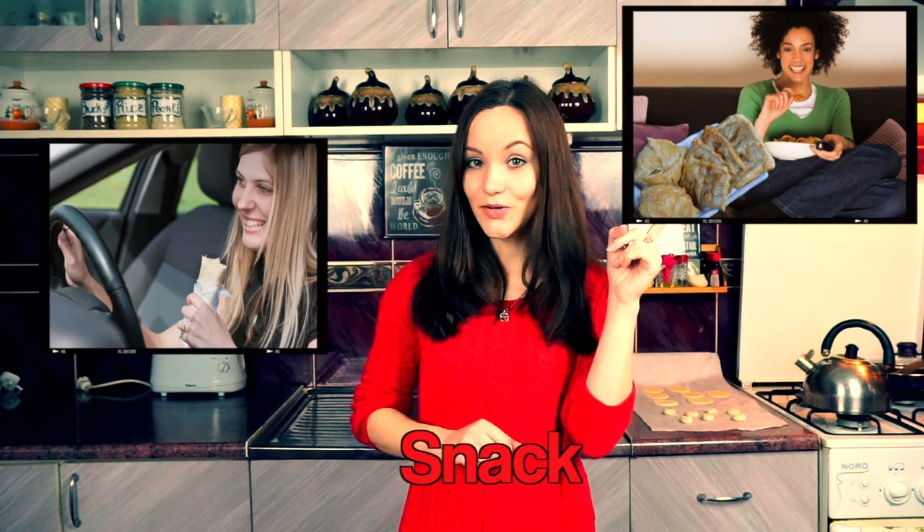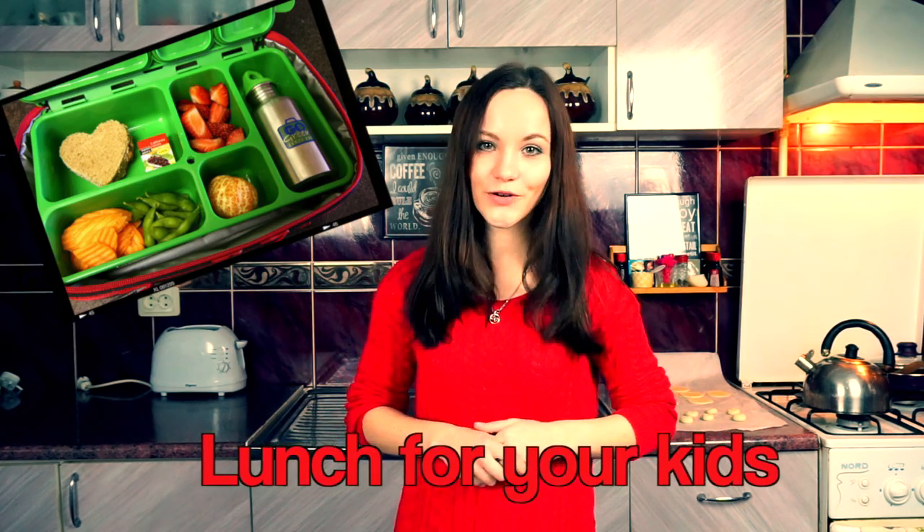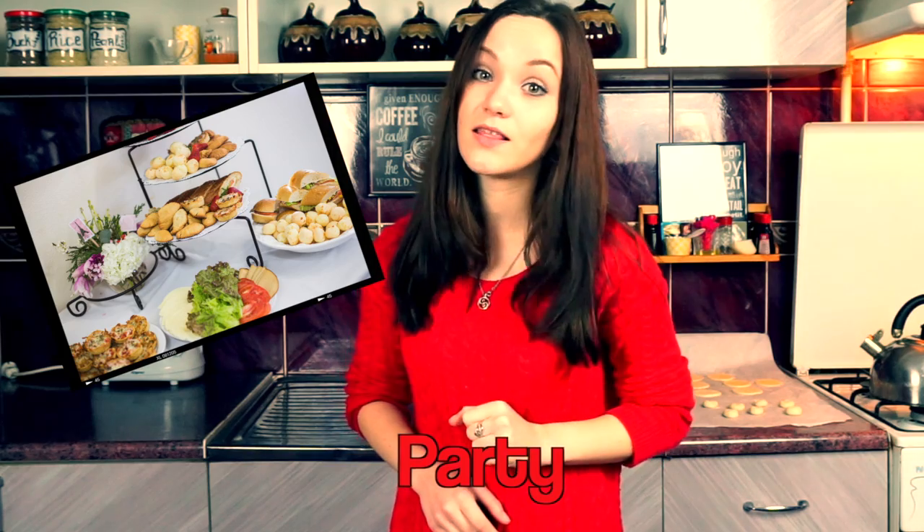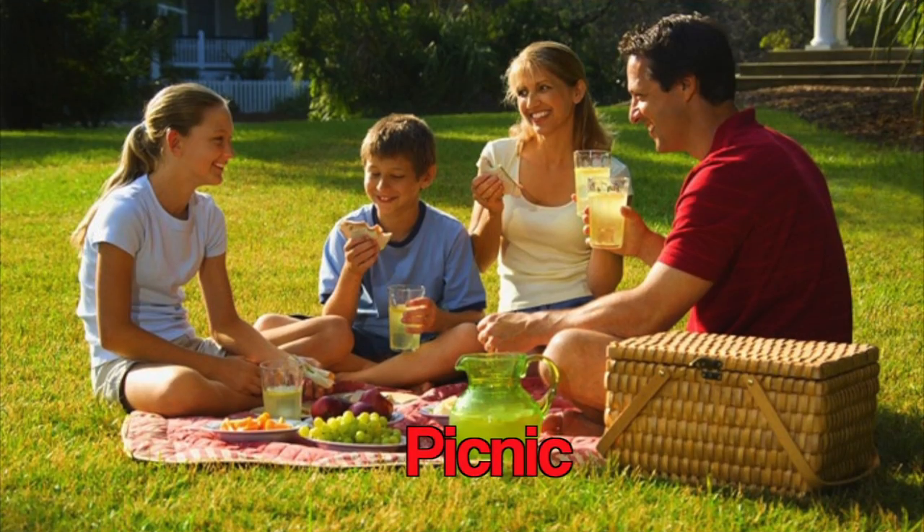Use it as a snack in or outside of the house. Pack it into the lunch boxes of your kids. Complete your party table with those treats and your guests gonna love it. Or prepare it for your family picnic. It's so easy!